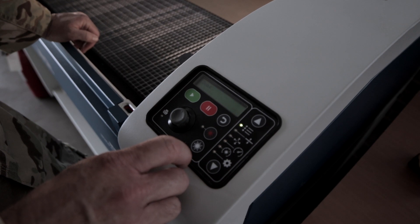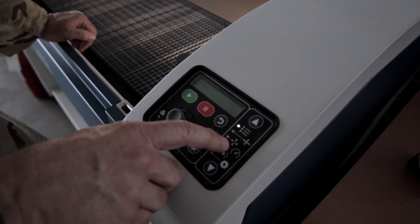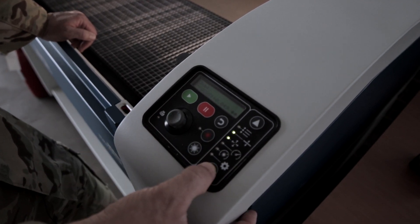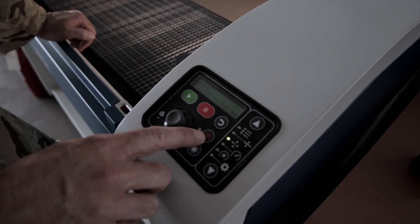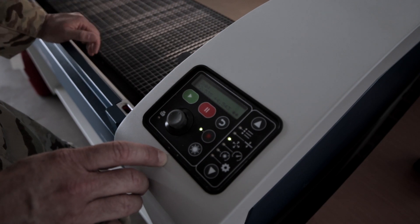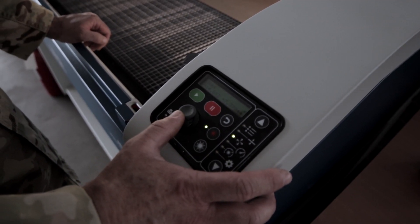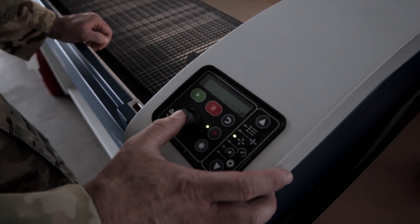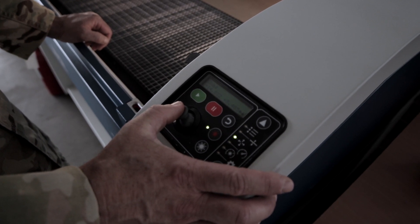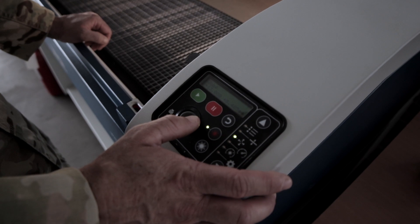Now we're going to set the X and Y axis to zero. We'll use this function where you can jog the head of the laser along the X and Y axis. Use the arrow to go down twice, and then we'll turn on the red dot — it's not actually the laser, it's just a red light that shows where the laser is pointing. By pushing the joystick up it'll move the tool head back, down moves it forward, and left and right moves it left and right.